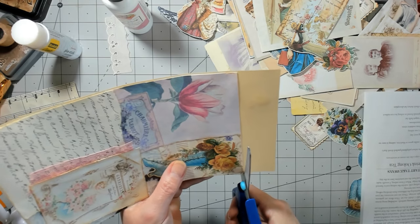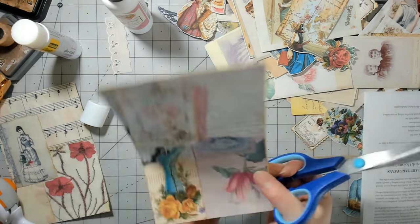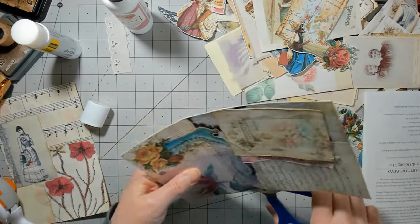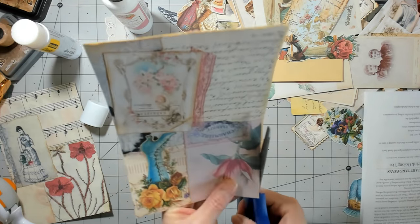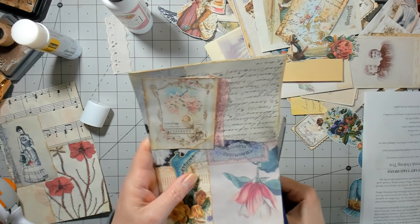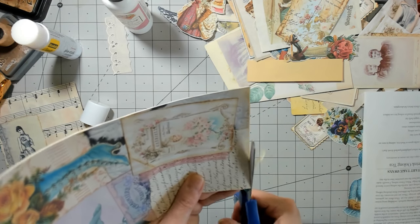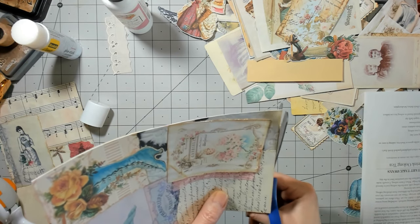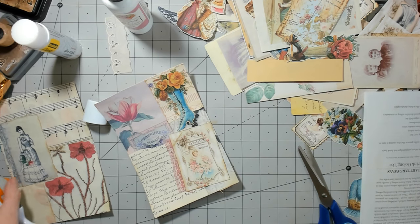So this is my best advice for filling those big pockets — unless you've got some already made-up large tags or something to put in there, this just works really well. Make a bunch of collage paper, and if you don't want them this big you can cut them more like a tag shape or however you want — there's all different ways to do these. There's really no right or wrong, so just do it the way you like it. I just like to give you guys some ideas.